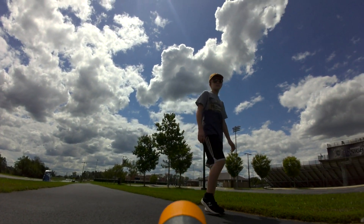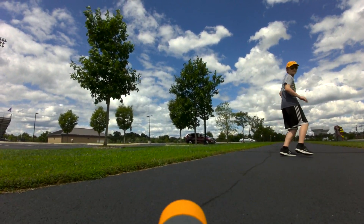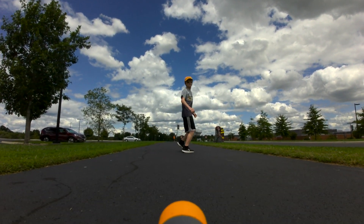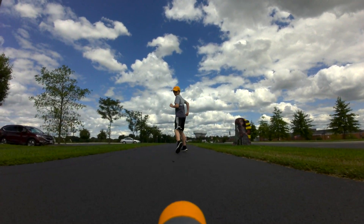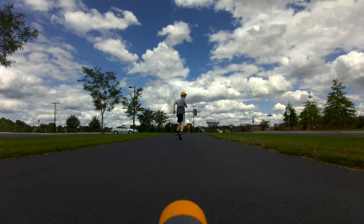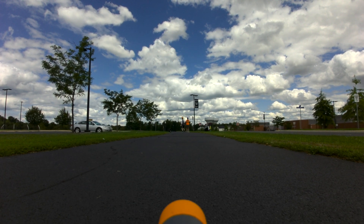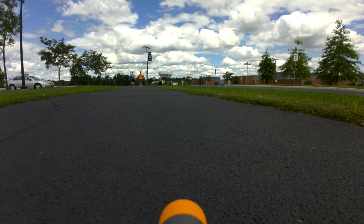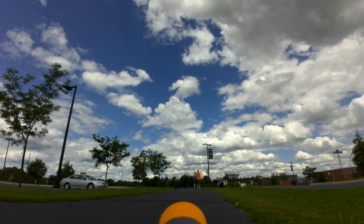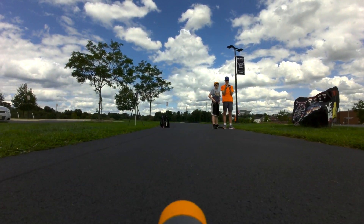Now watch what happens when he turns 180 degrees out of the sun. You can see that the colors are much richer and less blown out — no lens flaring whatsoever. So he's going to run a little faster and then he's going to lose link with follow-me mode. There — he's lost link. Now the gent in the orange shirt is taking control of the robot and driving it back to where the two boys are standing.